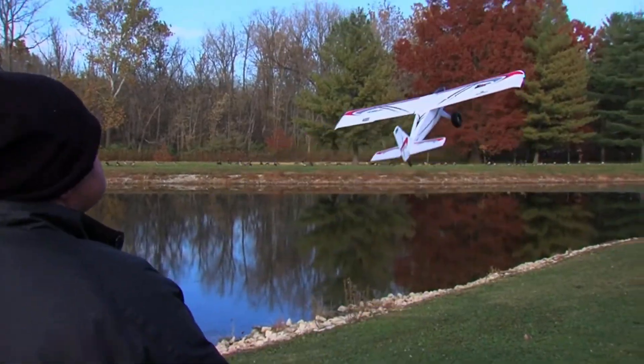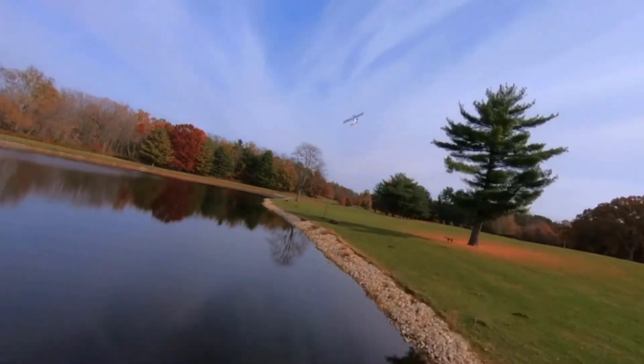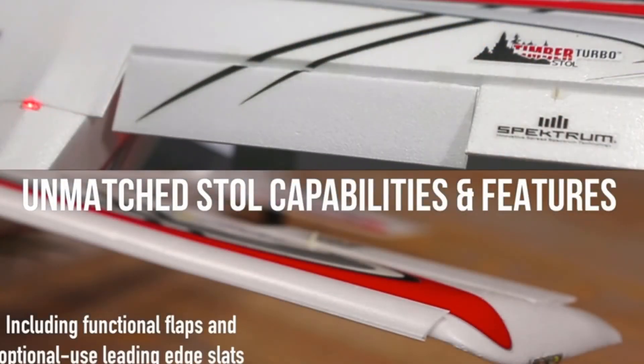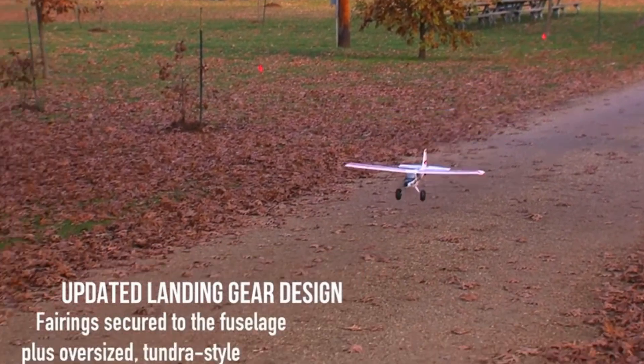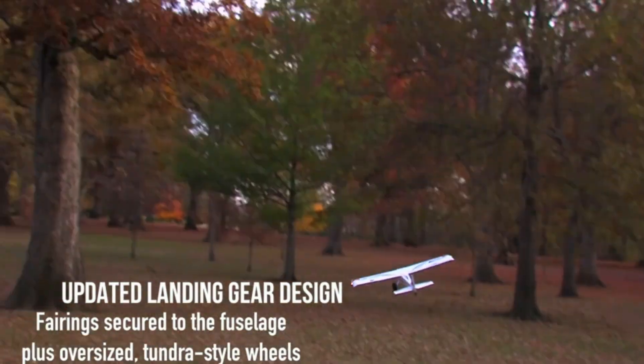The advanced permanent landing gear offers fairings that secure the oversized wheels for an excellent landing. At night, you can switch on the realistic LED lights for easy landing and navigation, and it also has strobe lights. The plane comes fully assembled with six-plus channels and a powerful Spektrum 2.4 GHz control system for easy control.